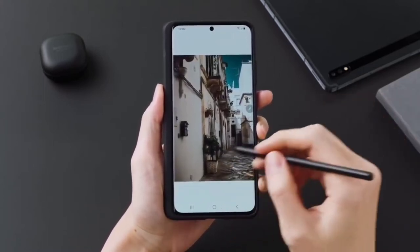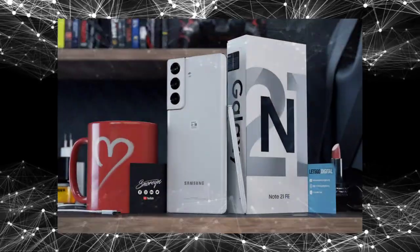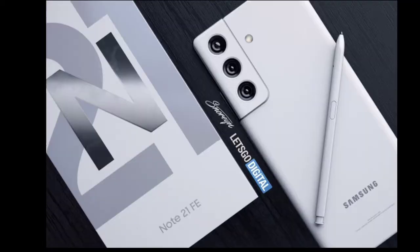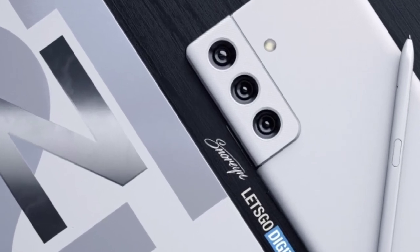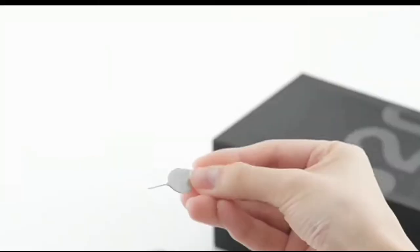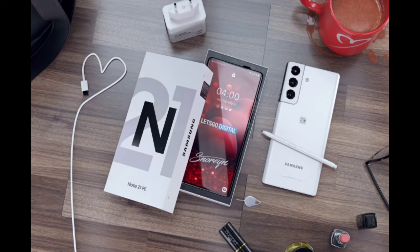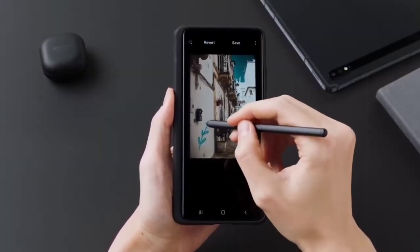We actually received some renders from Let's Go Digital, and we actually see a Galaxy Note phone — boxy but looking like a fan edition phone as stated by Ross Young. It has a camera module similar to the Galaxy S21 and S21 Plus. If we actually zoom in a bit, we'll see that it doesn't even have the under-display camera that has been rumored to be on the Galaxy Z Fold 3 and the next Note phone, but we must still remember that these are just renders based on ongoing specs.